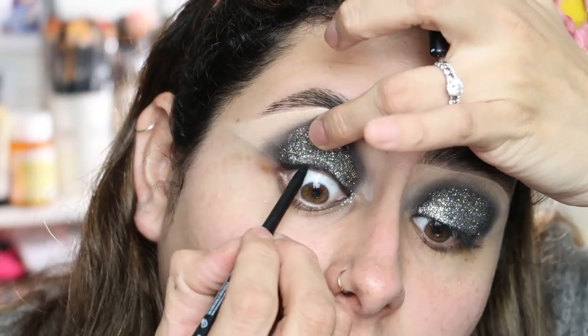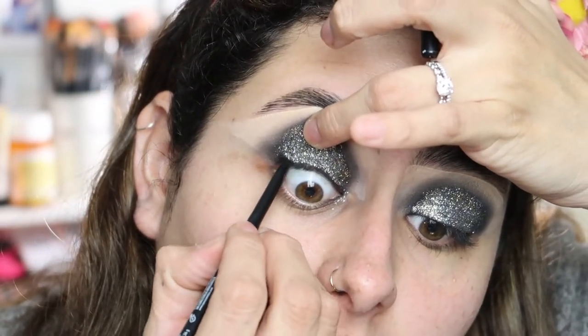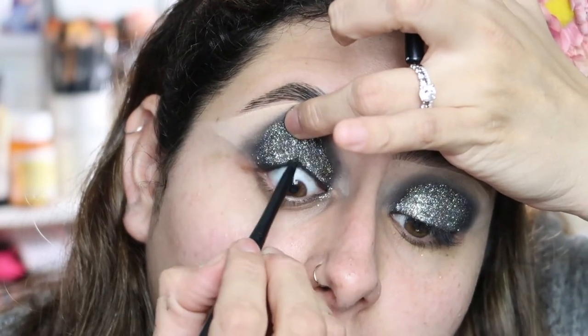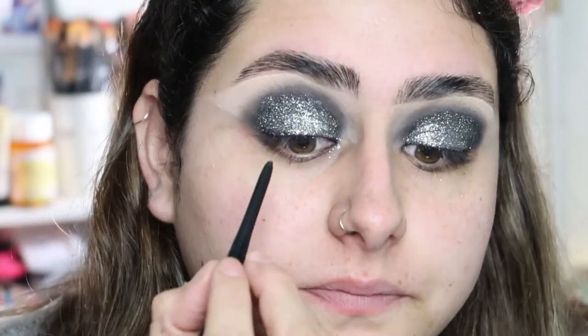Before we move on to the face, I'm going to grab this NYX black eyeliner and put it on my waterline, and I'm going to tightline with it. It's actually very rare that I tightline or even wear black liner. I'm going to go do my face and eyebrows off camera and I'll be right back.